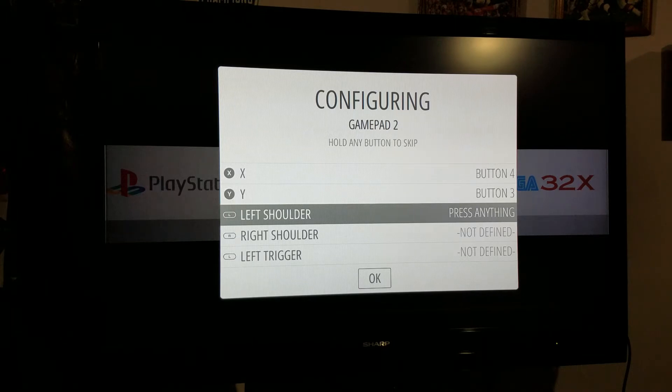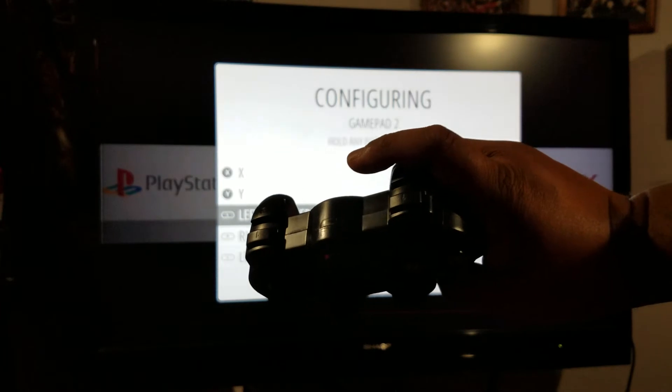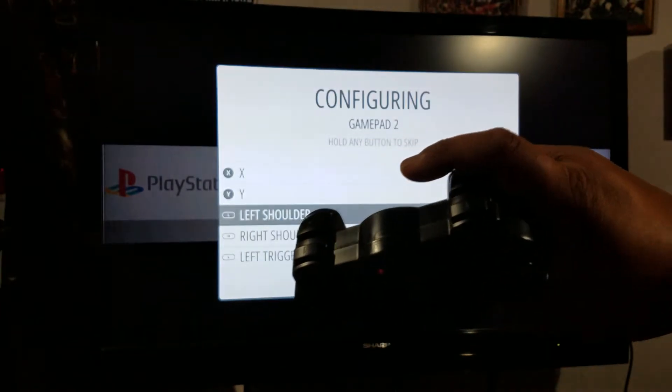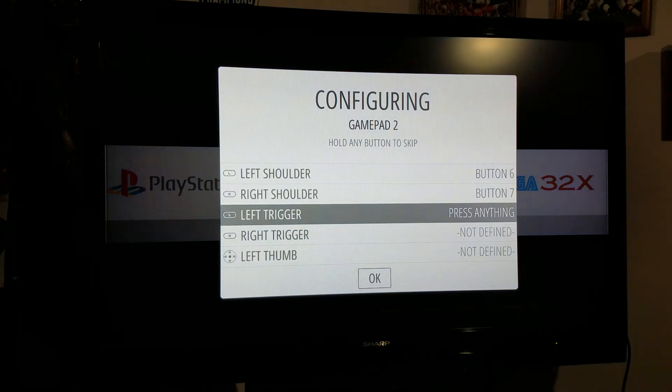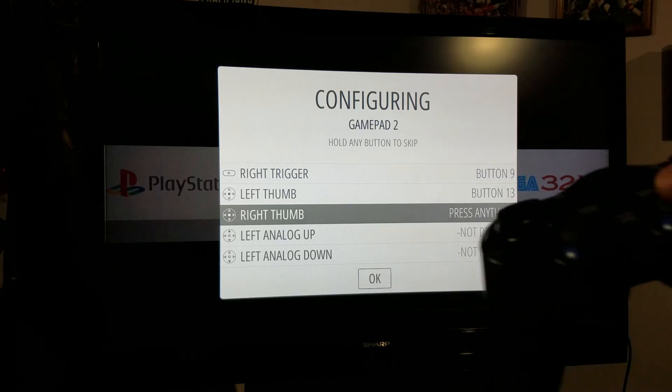You've got your left and right shoulders, which are on the top of the controller. The shoulder is the small button closest to you; the trigger is the big button in the back. Left shoulder, right shoulder, left trigger, right trigger. Left thumb is actually just pushing down on the left analog joystick, and right thumb is the other analog joystick.